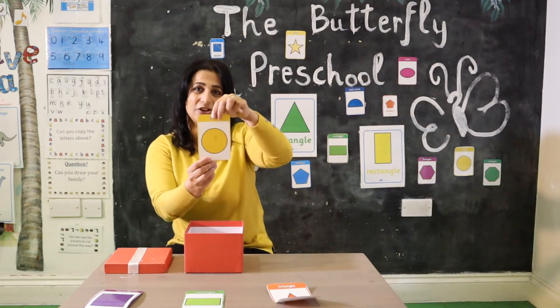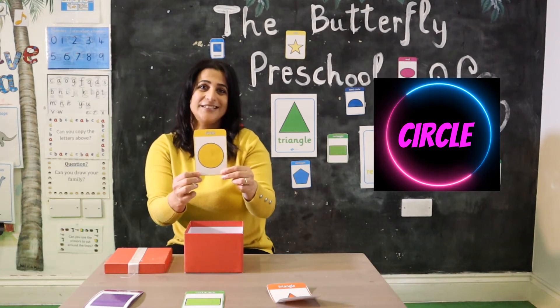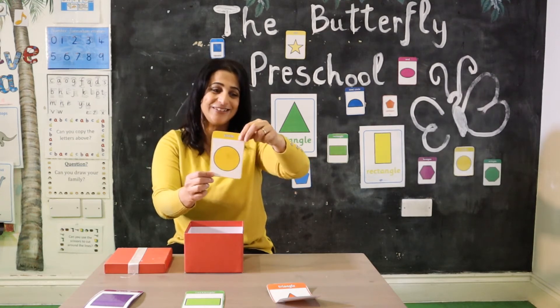Circle! And this is my favorite shape. A circle is round, round. Repeat after me: circle, circle. Well done, everyone!